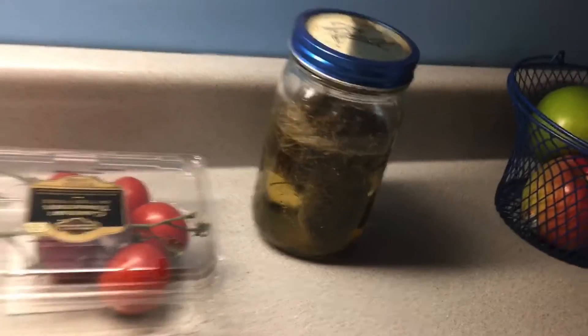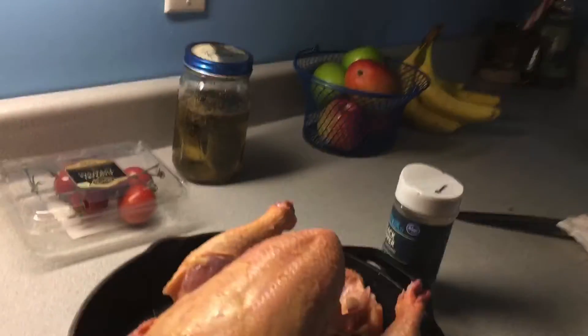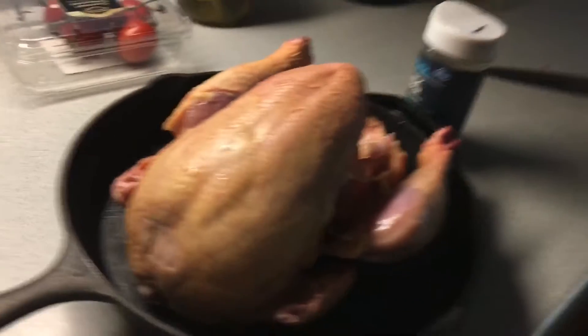I'm going to put a little bit of salt. There's the dip pickle I made. It's good. There's some pepper. That's a good sized chicken, huh? It's pretty.